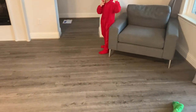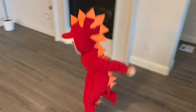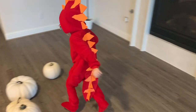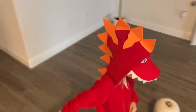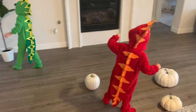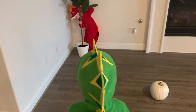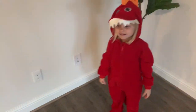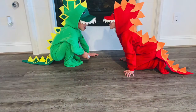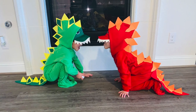The kids showed off their dino suits with a little countdown and go. Thank you guys so much for watching — please make sure to like and subscribe and we'll see you next time, bye!